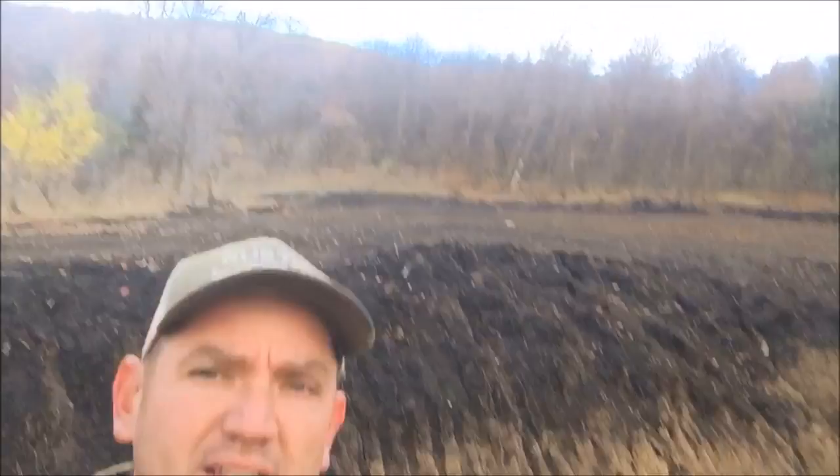No matter what we do we're always going to have some water issues. I'll do a French drain and probably some gravel — something to give the water a place to go. We're also going to grade this hill to try and keep the water away from it, but that's something else to consider.